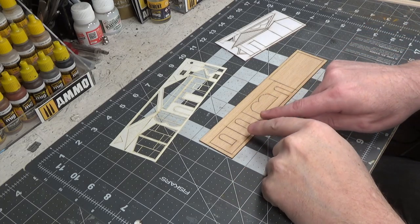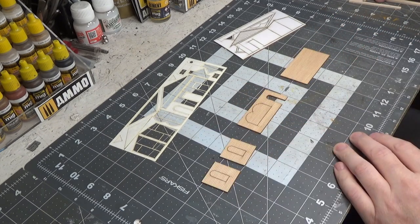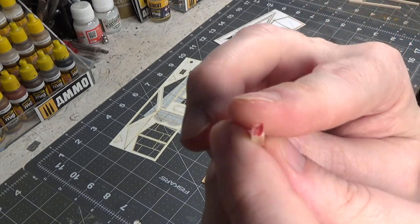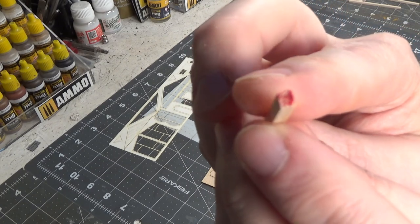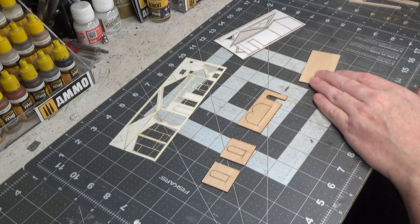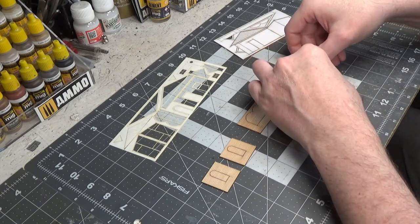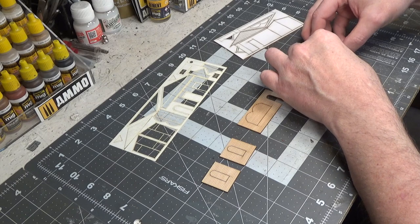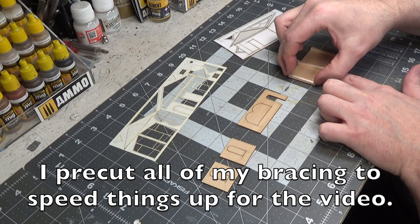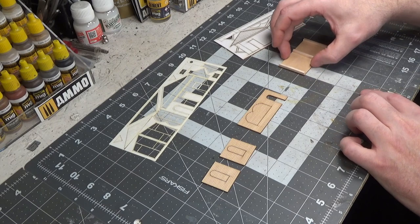The first thing we're going to do is cut our wall sections out so that we can brace them. For the bracing I'm using 1/8 inch thick strip wood that's square, marked with red on the end. This is the back wall. We're going to brace it with three pieces that go all the way from the top to the bottom, gluing the end pieces all the way to the edge and then putting one in the center.